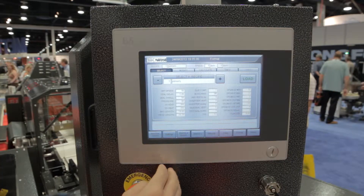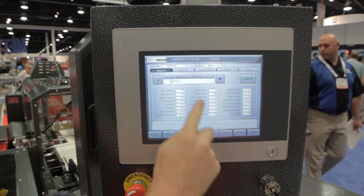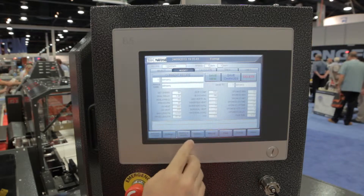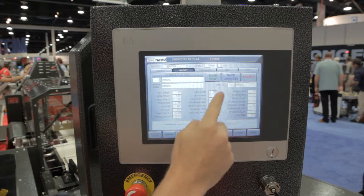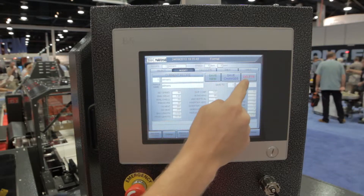Here we have a recipe page where you can select a recipe and view the parameters. You can go to the modify tab and tweak any one of the individual parameters. You can also save it or delete an entire recipe.